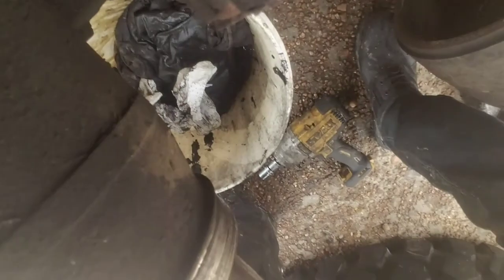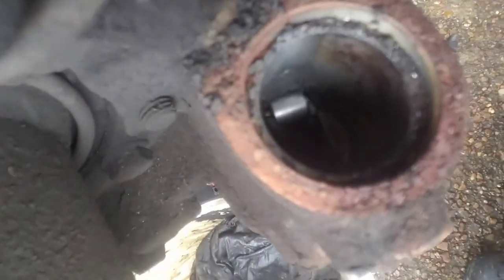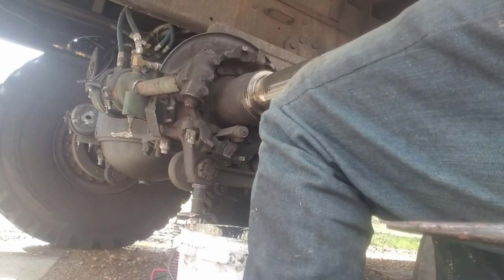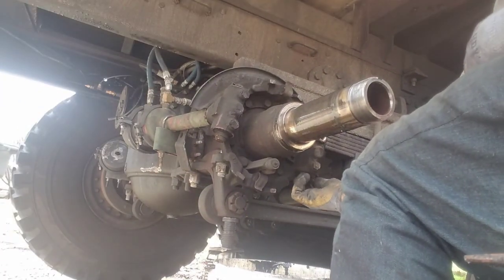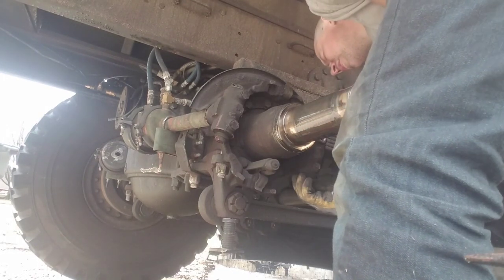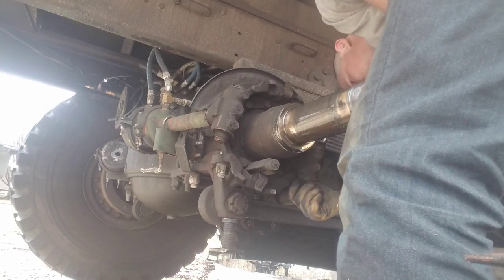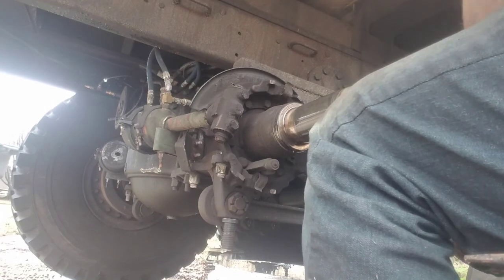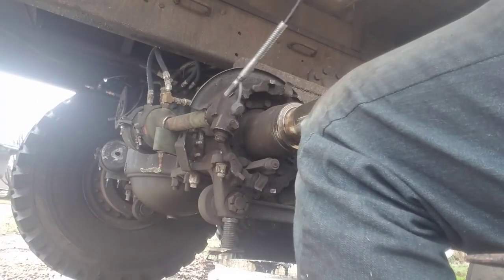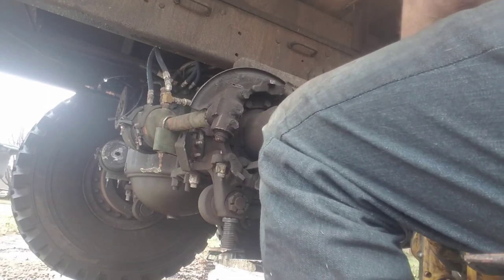You'll want to bottom it out and make sure your wedge isn't falling apart. Usually on the wedge is what happens the most, in my experience — the spring breaks, the guide on the plunger will break and turn, and the spring on the back side of the wedge will actually break off.